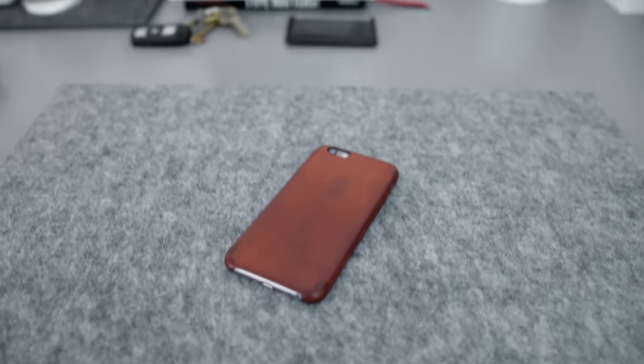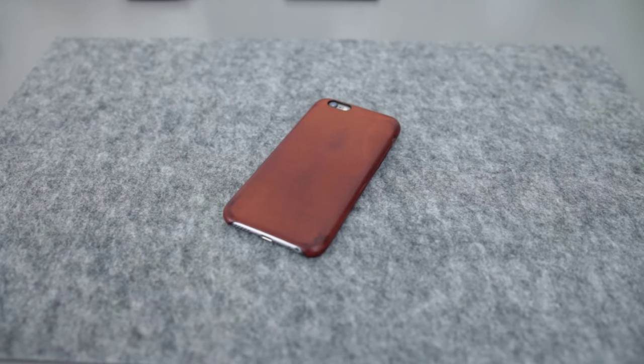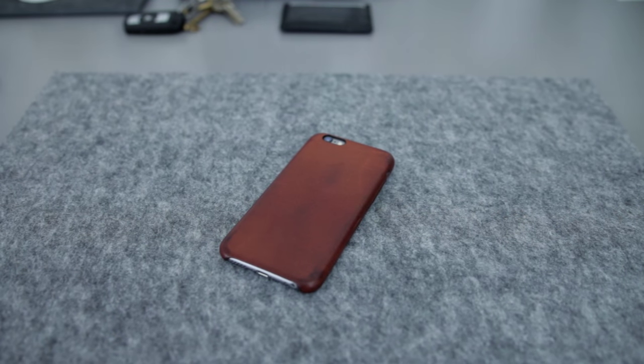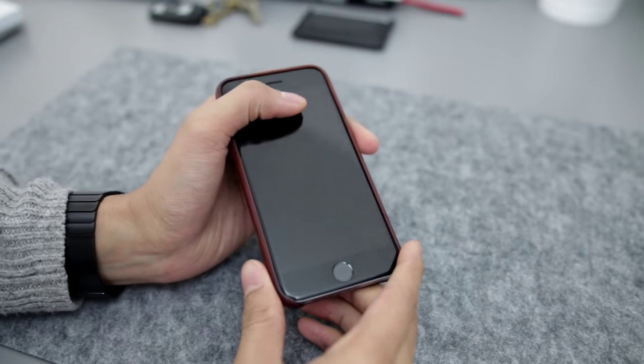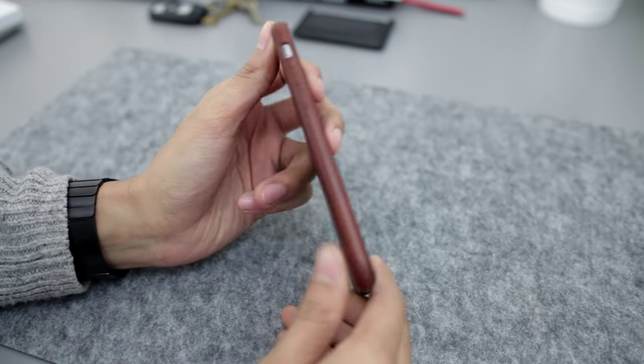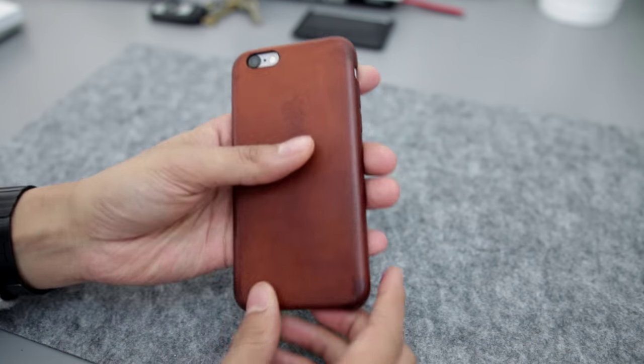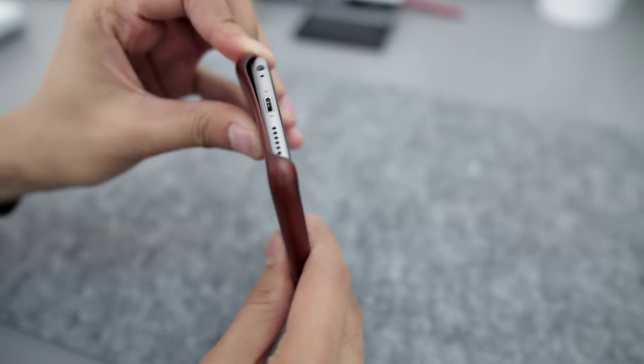Hey guys, Ollio here. I wanted to do a very quick video on the leather saddle brown case from Apple. I'm a big fan of leather cases, and I've always been a fan of iPhone leather cases ever since Apple released them for the iPhone 5S. I've had a black one for the iPhone 5S, a black one for the iPhone 6, but then I thought I'd switch it out this year and get a saddle brown for the iPhone 6S.